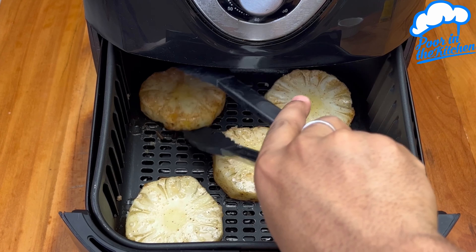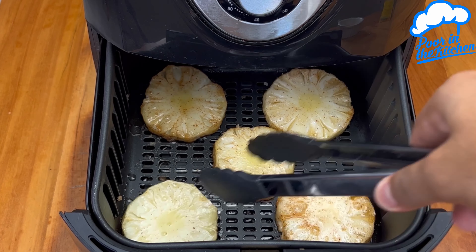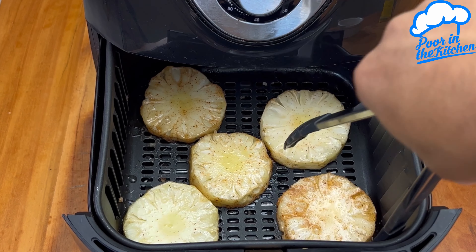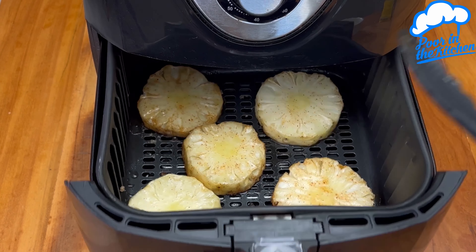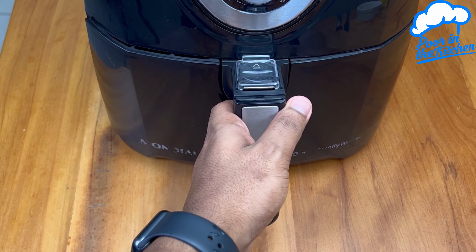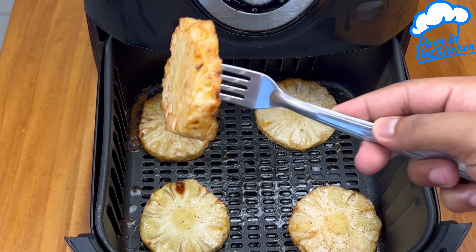If you want the pineapple to get more golden, just leave it any longer. After that time, just pour out and you're ready for our pineapple.